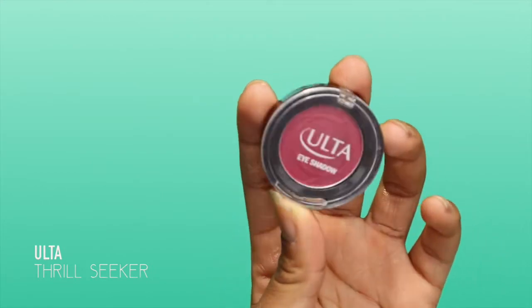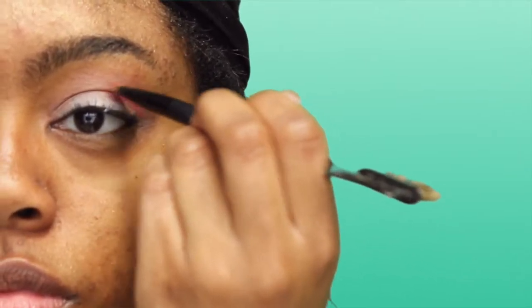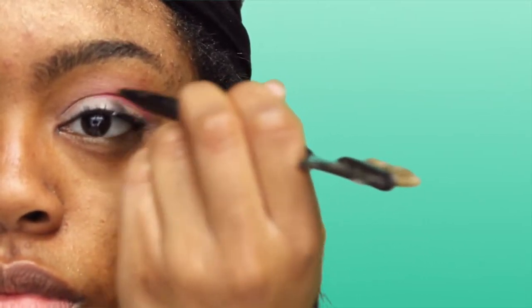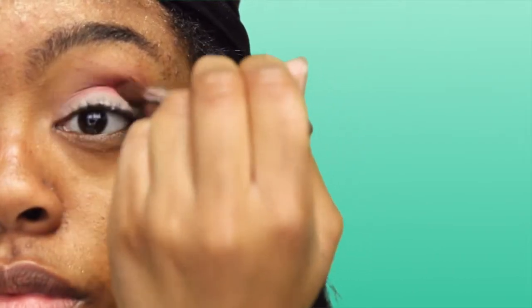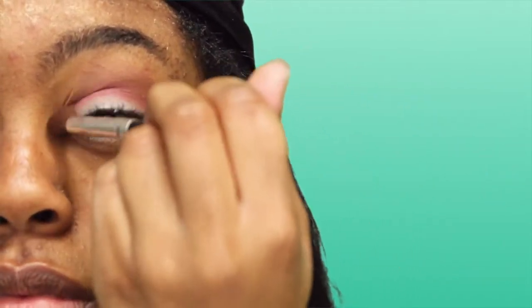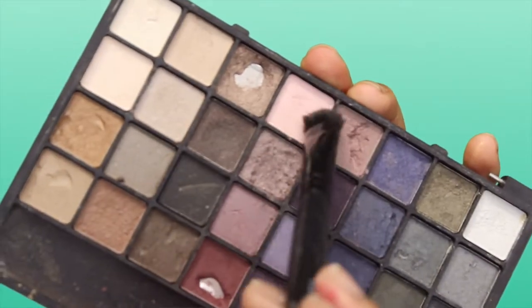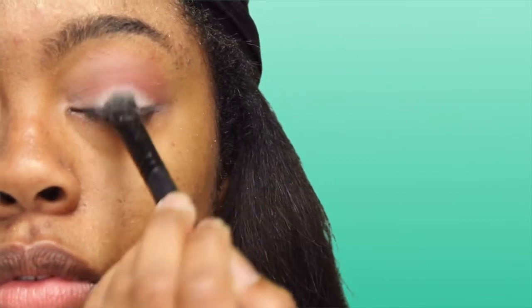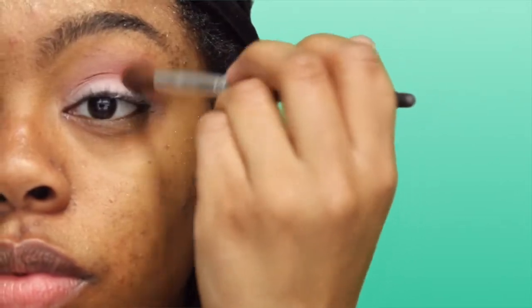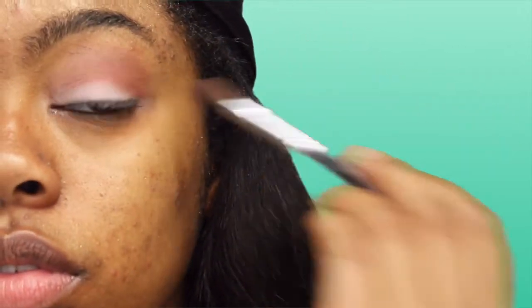After that I'm going to use this color called Thrill Seeker and I'm going to use the Sonia Kashuk angled brush to put that right in my crease — it's kind of like a color that fades into the transition color. Then I'm going to take this really light pink from ELF, put that all over my lid, and add some more Thrill Seeker in the crease.